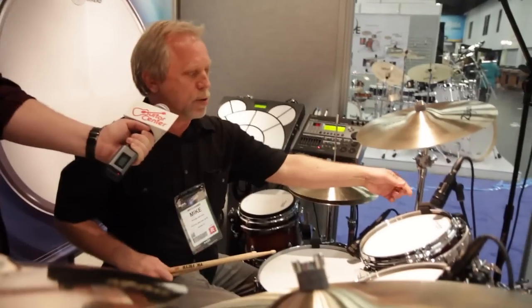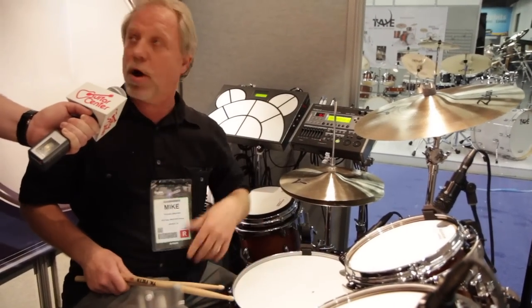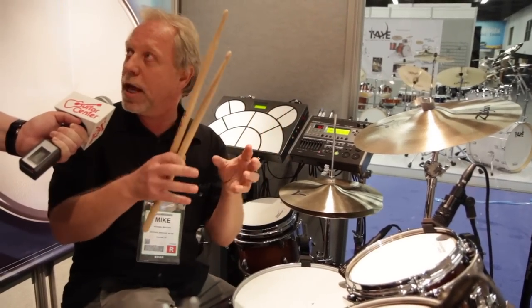One thing we're using today is what's called the rim shot, and it's going to be doing all the alternative sounds. So we can use both, and you see them working together.